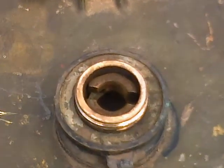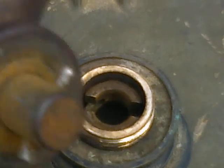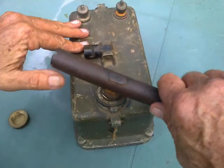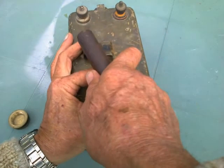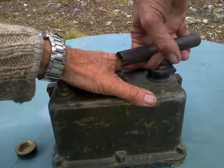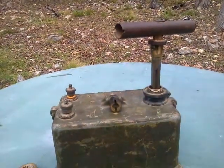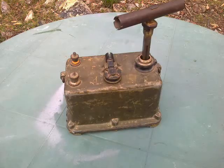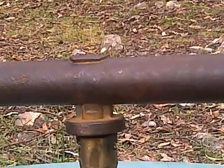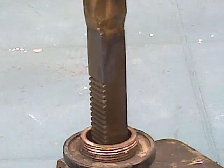Brass end cap, inside of which we have another fitting for the Dzus-type fastener on the handle. So if we put that in and turn it 45 degrees and pull on the handle, it comes up pretty easily. It doesn't come up very far but it does come up, and now we can see that the square shaft under the T-handle has flat teeth milled into it.